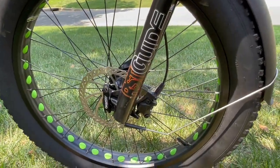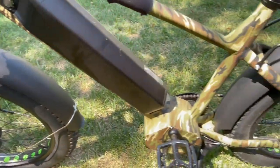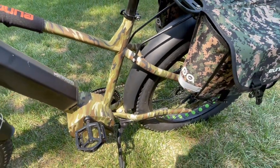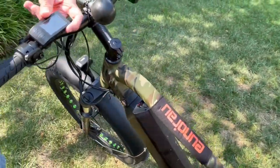The metal fenders on this bike are really a wonderful thing as opposed to plastic fenders. It has 16-gauge spokes, fat tires, and here is your LED display for your controller.